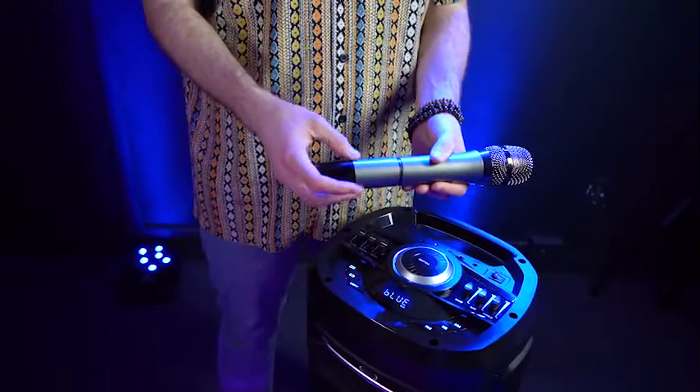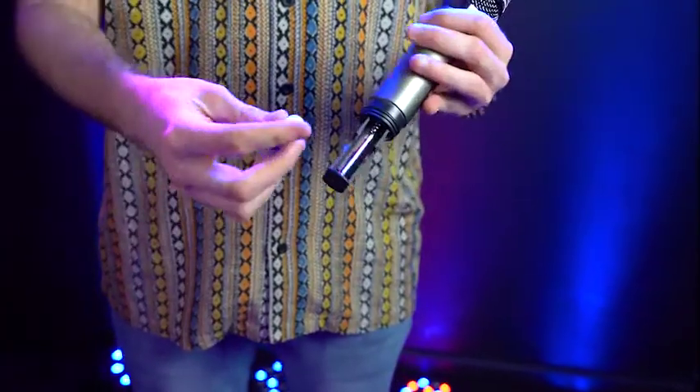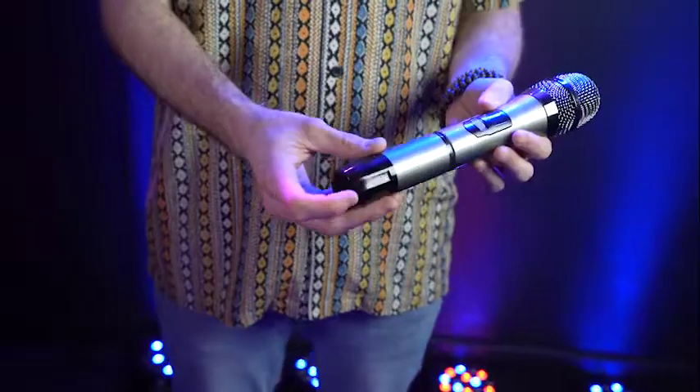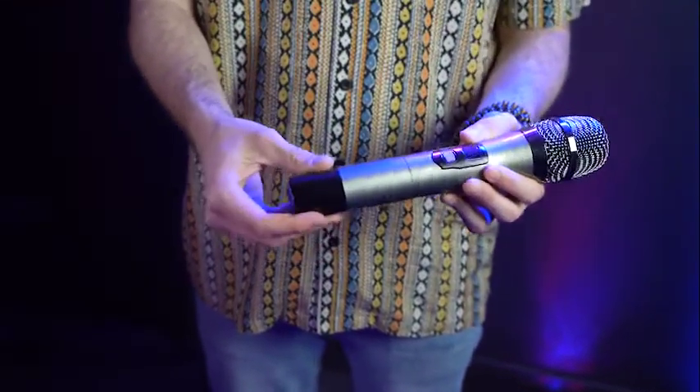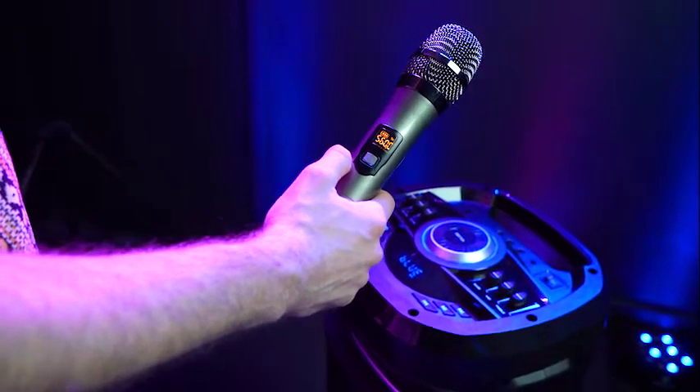To set up our wireless microphone, we'll start by unscrewing the end cap here to reveal the battery compartment. Then we'll take a pair of AA batteries and plug them into the microphone, and then we'll take the end cap and screw it back onto the microphone. Now we'll turn on our microphone, which automatically pairs to the GoParty X10.